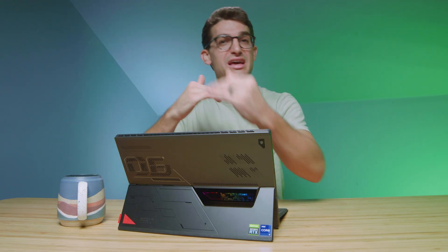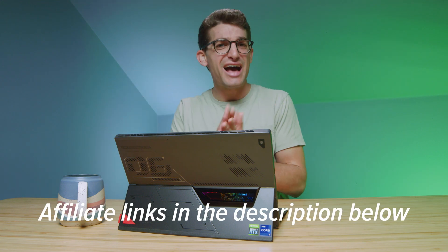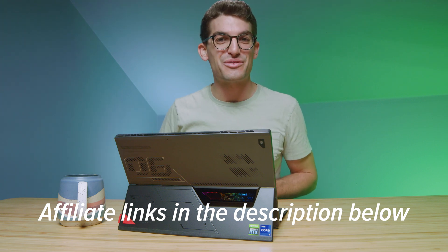If you're curious about the exact pricing, availability, and maybe some of the different SKUs of this model, you can head down to the description below and click one of those links. If you do make a purchase with that link, I will get a small commission at no extra cost to you — that's what keeps this channel alive and the helpful content coming your way.